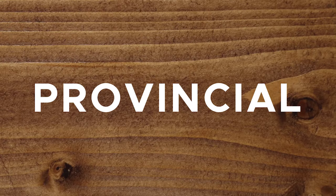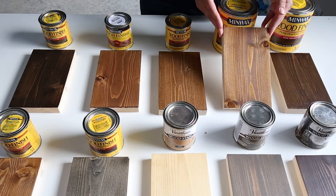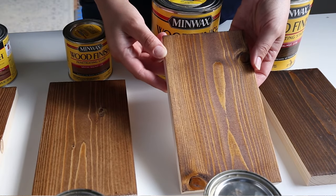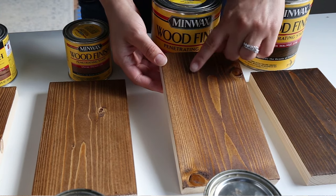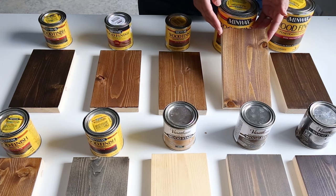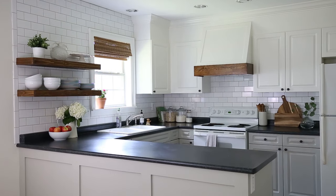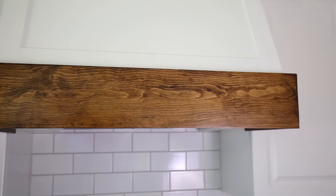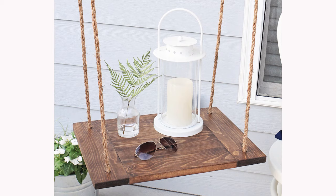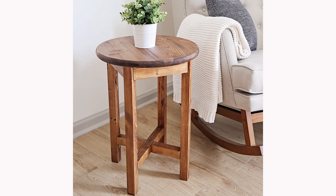The next favorite wood stain color is Provincial by Minwax. One of my top favorite stain colors, I've used it a lot. I think it's the perfect classic wood stain — not too light or too dark — with a golden honey hue that is really beautiful. It's my go-to color when I need a wood tone that will go with almost any design plan. I used Provincial for all of the wood elements in my recent kitchen makeover, including our hood range cover and floating shelves, as well as on my DIY floating table, DIY floating shelf, and DIY side table.